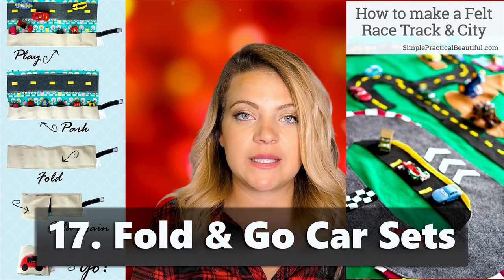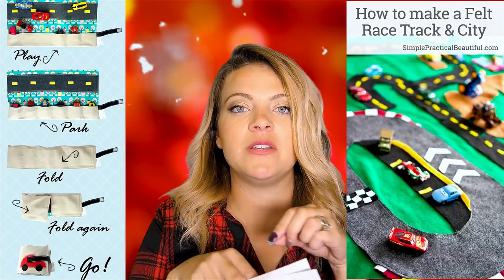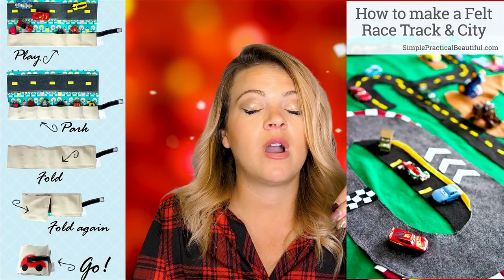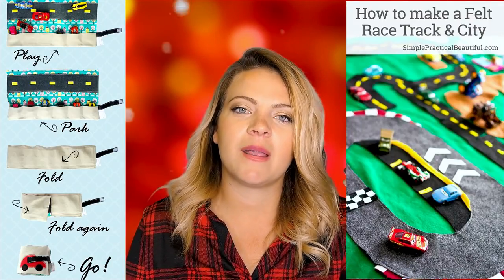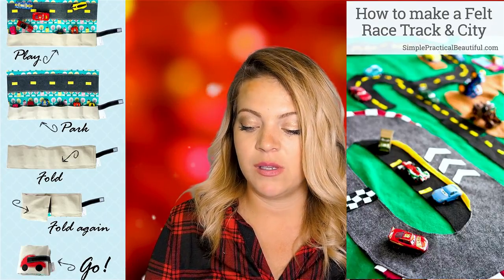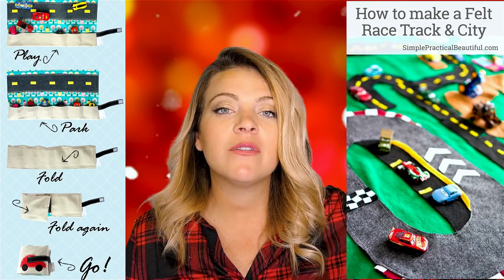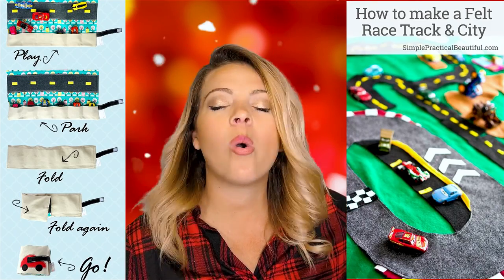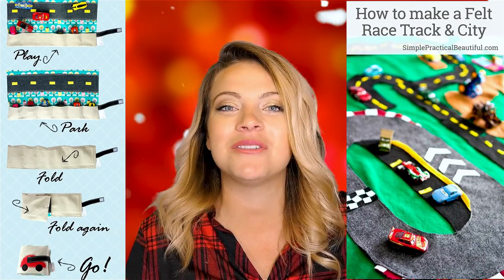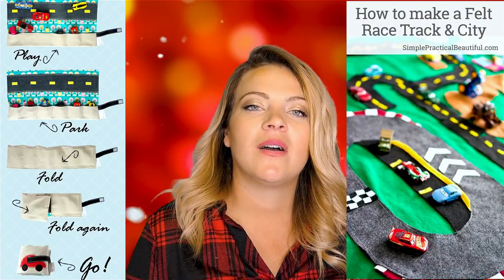Fold-and-go car sets are really cool — they kind of wrap up, you can tie them with ribbon, and you pair them with little matchbox cars. Going along with that, you can also make racetracks for the kids to race their cars on. I'm thinking of just covering a whole wall in felt and making a bunch of felt things — a racetrack, all of that.